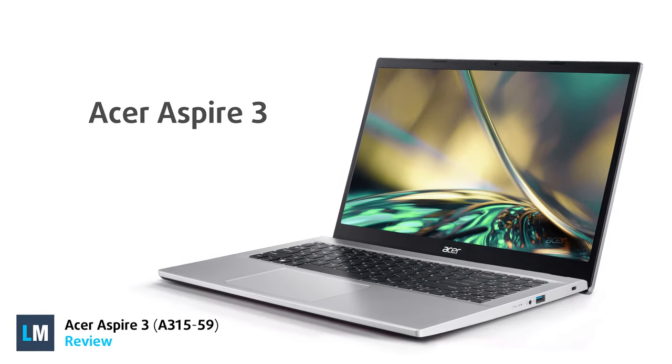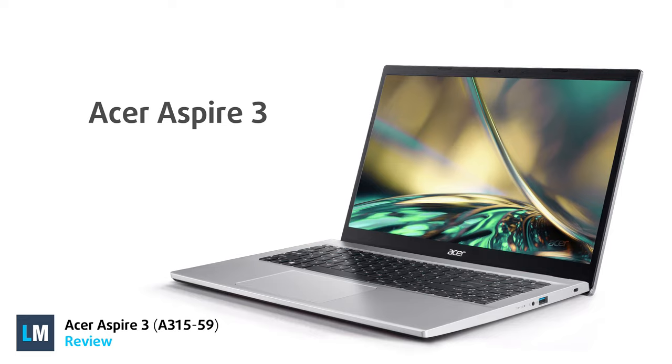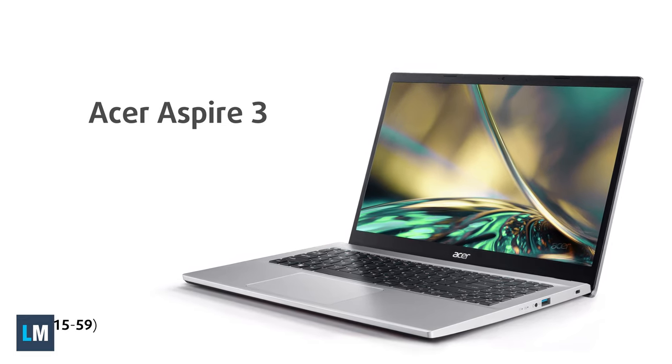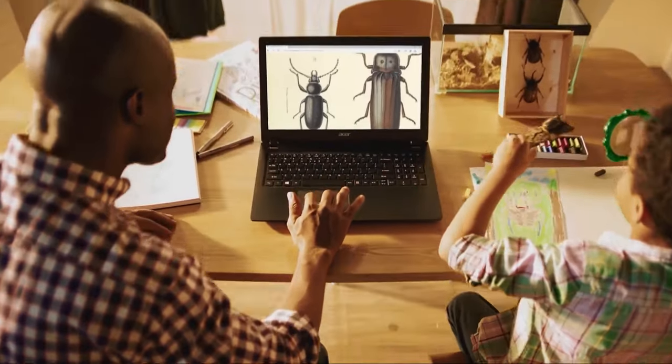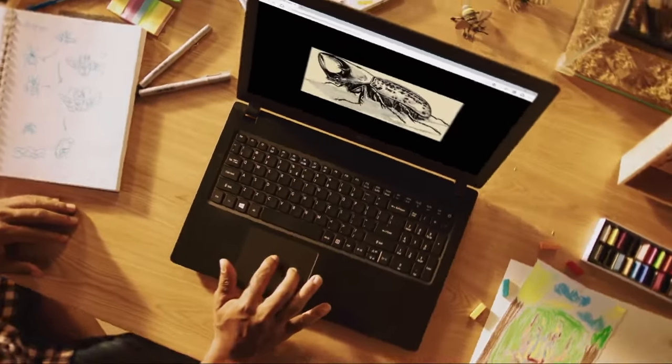Budget notebooks like the Aspire 3 are the backbone of the market, as its many incarnations sell like hotcakes, making up the bulk of the profits for the Taiwanese manufacturer. Can it be your next device? Today we're answering that question.